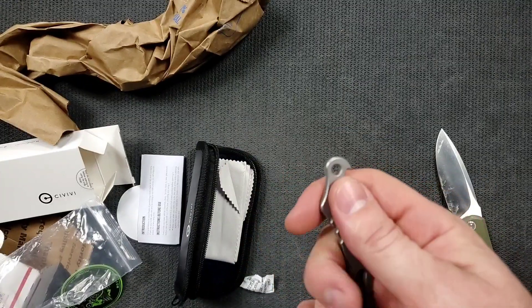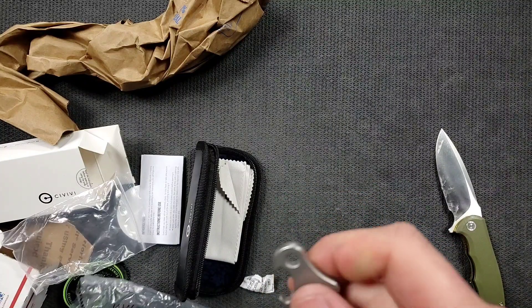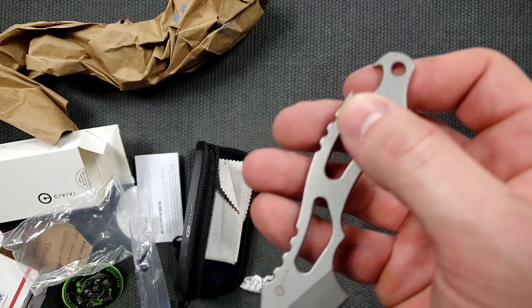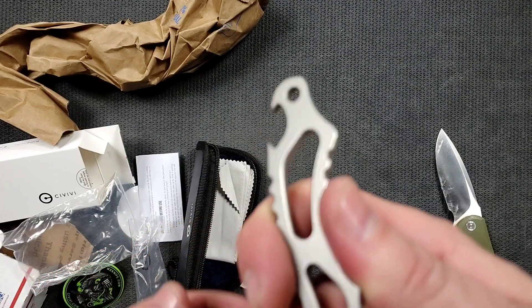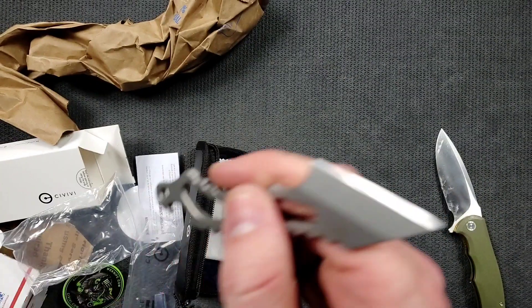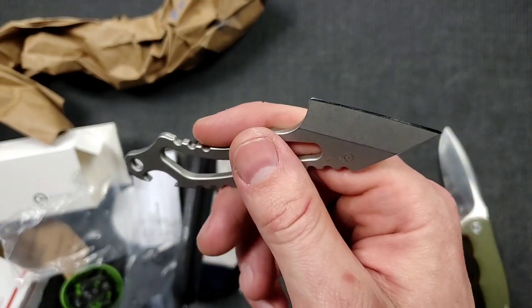What's neat is this has a little bottle opener on it, but I'm trying to imagine opening a bottle with this — how I would do that safely. Is it probably like this? I'm going to have to play with that a little bit. I'm not a hundred percent sure — probably like this, right? That's probably how I would do that.